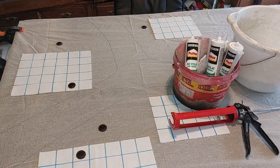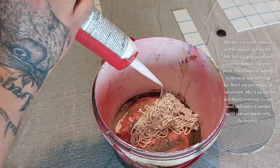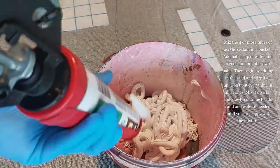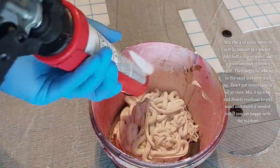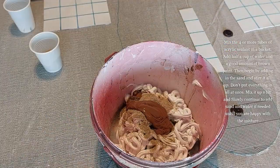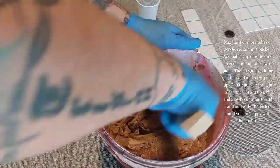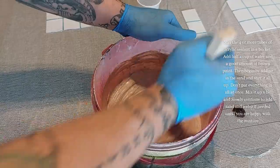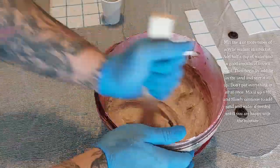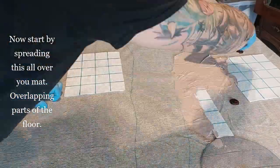With the sand, caulking, water, and caulk gun ready, the first thing I'm going to do is mix four or more tubes of acrylic sealant in a bucket. Once you've done that, add about half a cup of water and a good amount of brown paint, then begin by adding half a cup of sand and stir up the mixture. Then add more sand, more water, and keep adding — go slow until you're happy with the result. I believe I end up using three cups of sand and one and a half cups of water.